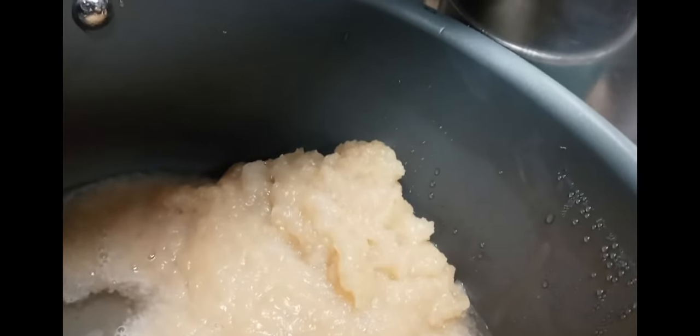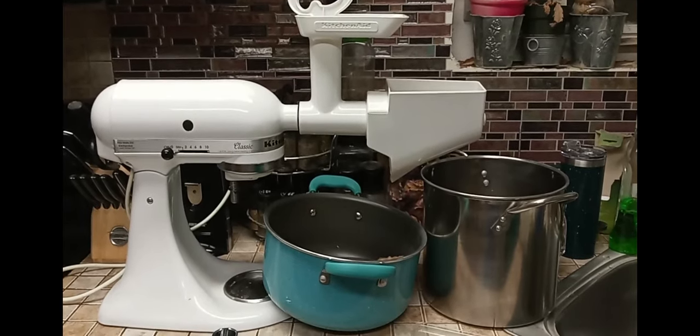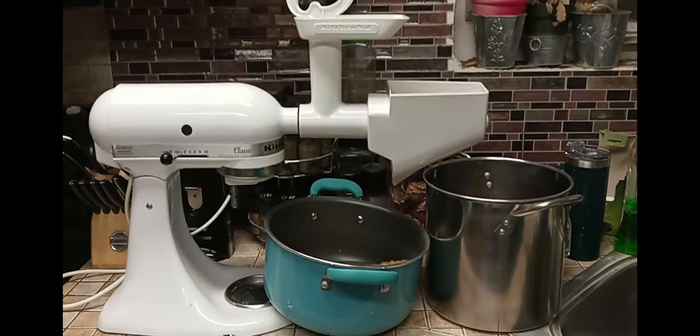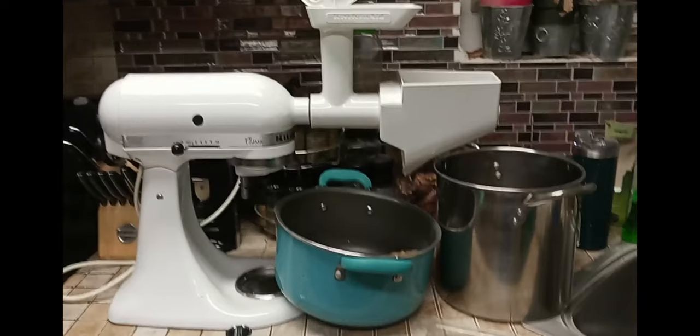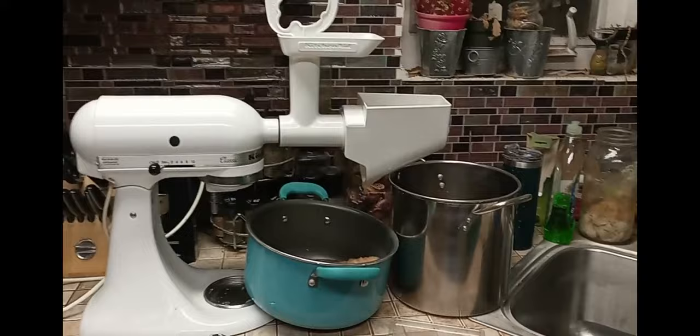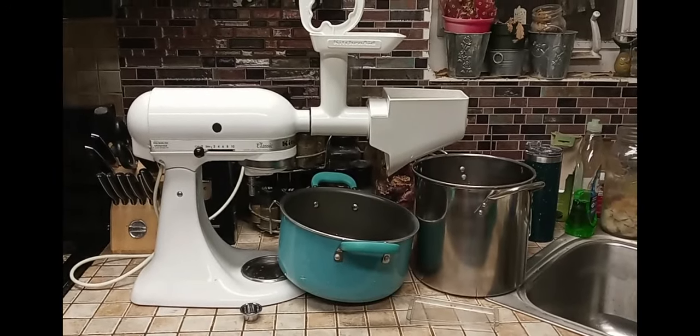It comes down into the catch basin and comes down and around and drips down here into your bowl. That is the beginning of our applesauce. So I'm going to go ahead and grind all of my apples — I've got the remnants of about 15-16 pounds there, which we did before we juiced. I'm just going to give you a larger view here of the setup and we'll come back to this once we're done.